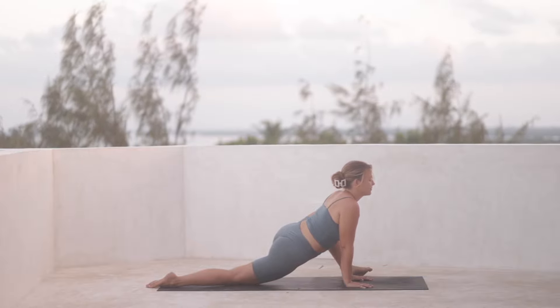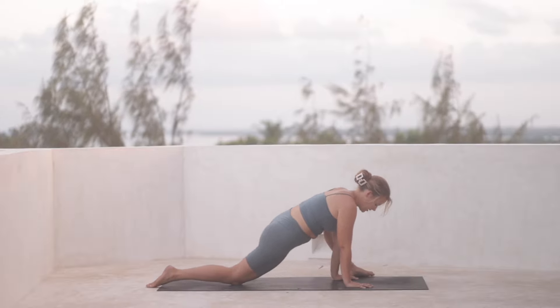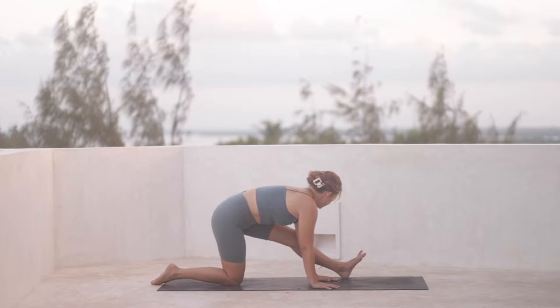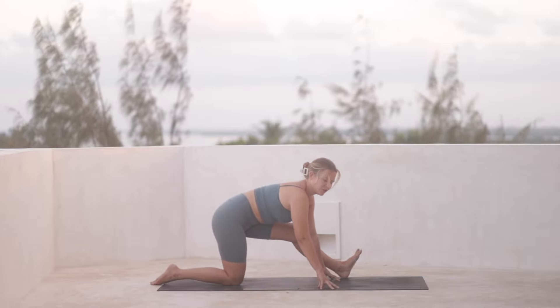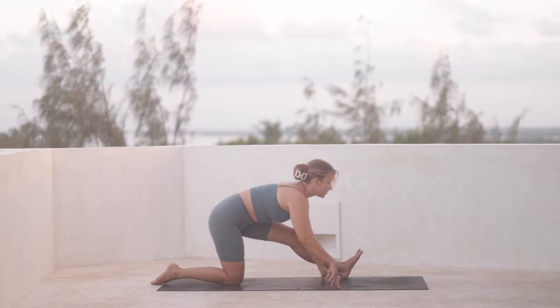Remember to keep breathing. And then from here, we're going to start to move our weight back, so most of the weight comes onto the right knee and the left leg starts to straighten out. Remember you can always keep a micro bend here, being super mindful of the hamstring, feeling into it and allowing that to determine where you go with the pose.